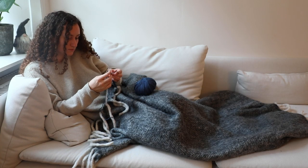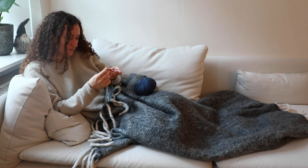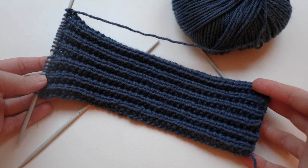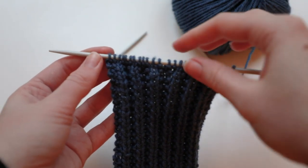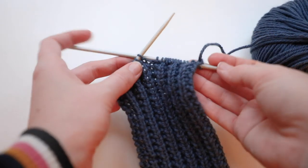These two rows are repeated until the band is the length you want it to be when it starts splitting off into two. For mine, it was about 22 centimeters, since my headband had to be about 55 centimeters long in total, and the twisted part takes up about 10 centimeters. I start the split by transferring half the stitches to another pin, then just continue the pattern with half the amount of stitches.